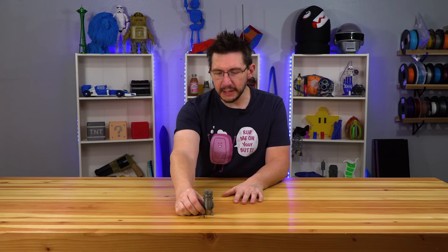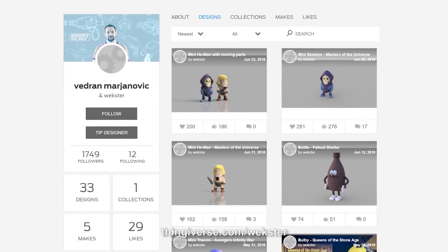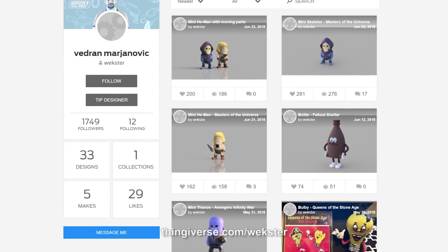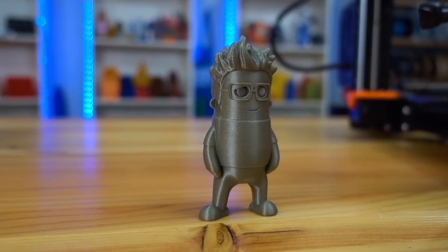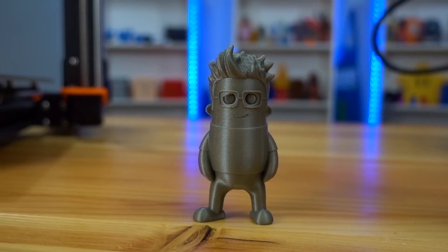This right here is Mini Joel, designed by Wexster. It's a really cool, easy to print model that I just adore. In fact, it's my wife's favorite version of me. I did notice some cooling issues on this model after printing it on my stock Prusa i3 Mark III 3D printer, so I printed it again.